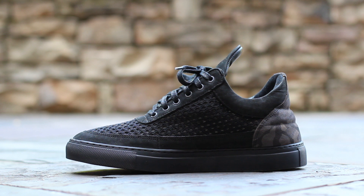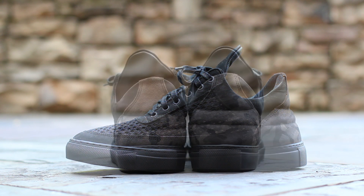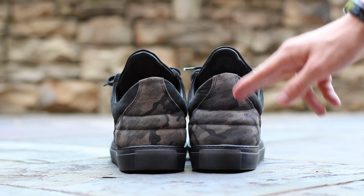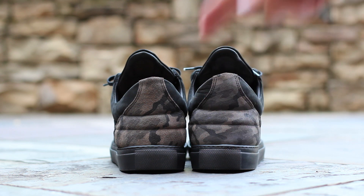The medial side is symmetrical to the lateral side. At the back of the shoe, black Nubuck wraps around the sides of the ankle, while camo suede covers the heel cup, all atop a black rubber sole.